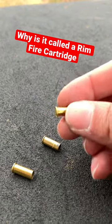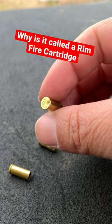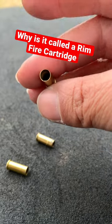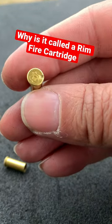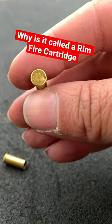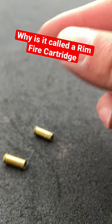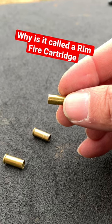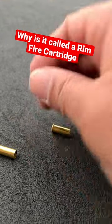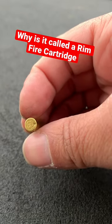Alright, quick little tutorial here for those who are very new. Why do they call it a rimfire cartridge? Because the primer is located within the rim of the cartridge, so the firing pin hits that rim, the cartridge fires, the bullet goes off — and that's why they call it a rimfire cartridge. These are .22s.